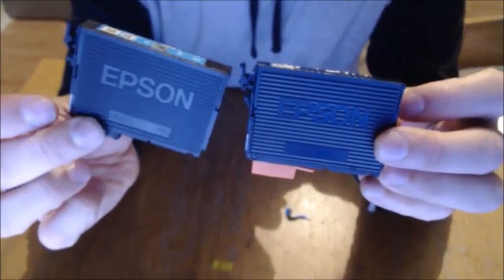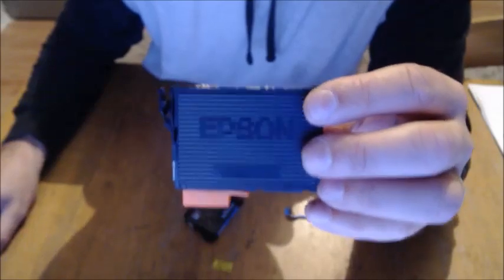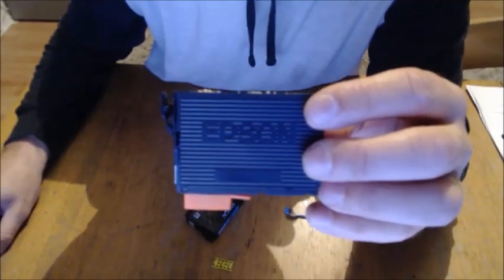There you go. Don't be a mug and buy Epson cartridges — go and get the PC World ones that are exactly the same cartridge and save yourself 24.99. Share that all over your Facebook — Epson are taking the piss out of you.